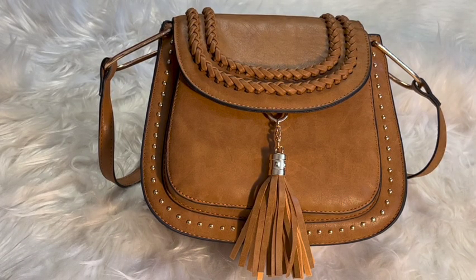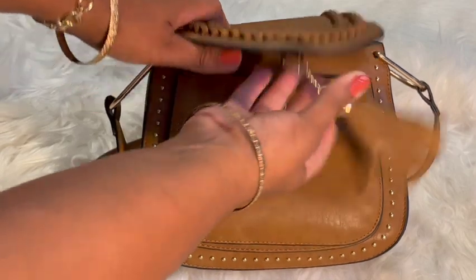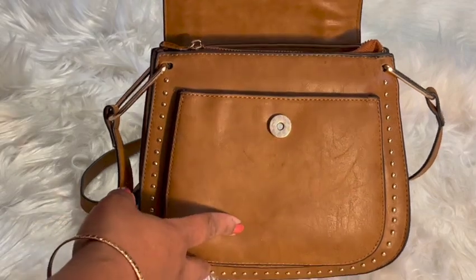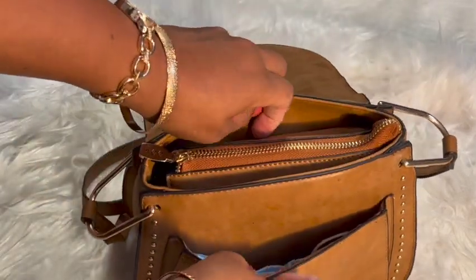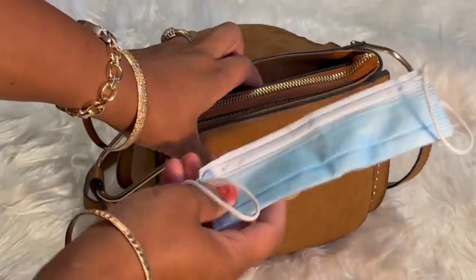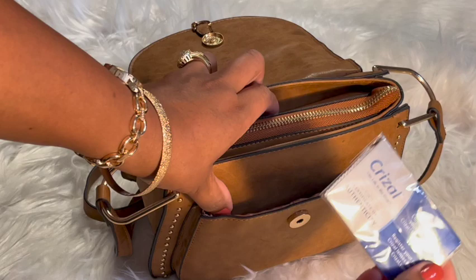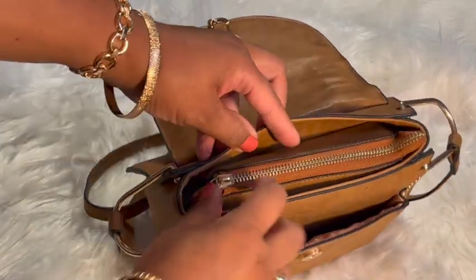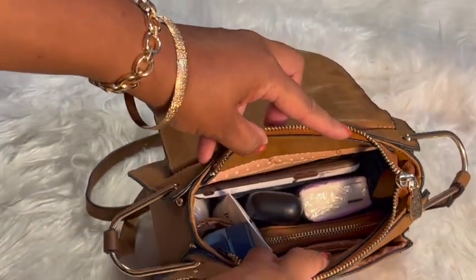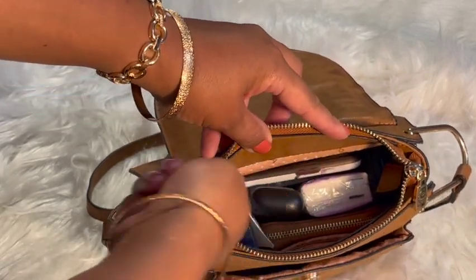Let me show you what the Tom Clover crossbody bag can hold. It has this snap closure right here, and it is a firm snap closure — I don't like loose closures. So it has this outside pocket, and let me show you what I have in it. I'll show you what the bag holds for me. It can also hold a little more because I have some room left. The inside has two little compartments in the front, and it has a zip pocket in the back.